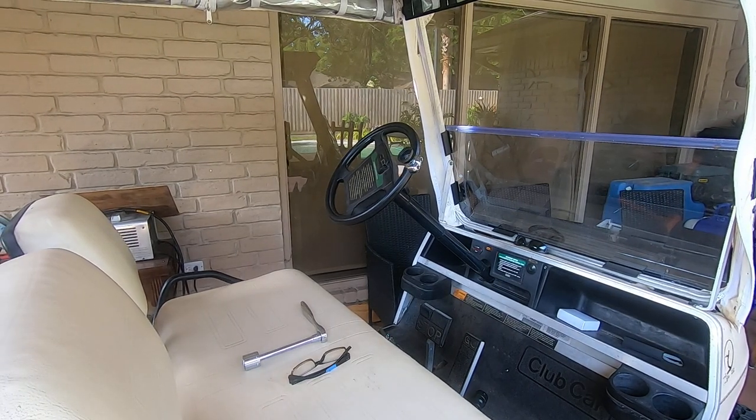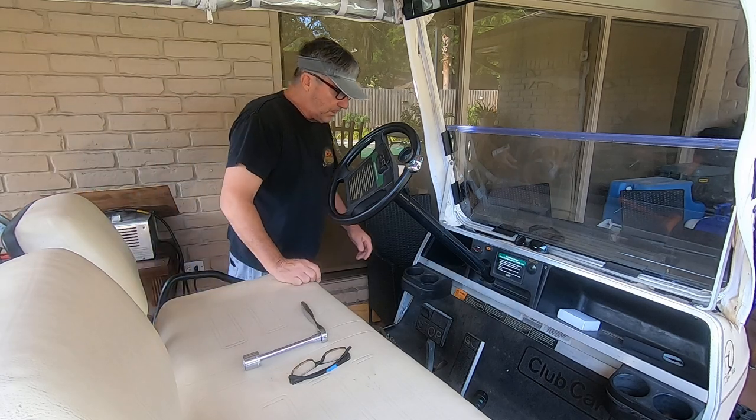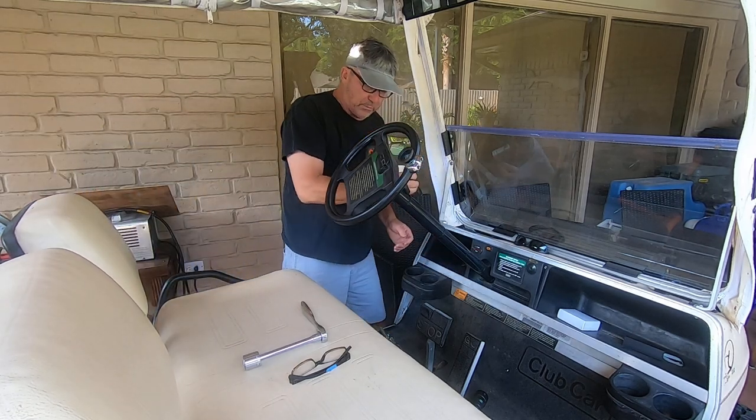Welcome back to the 1996 Club Car Golf Cart DS. I'm going to take the steering wheel off. First thing you have to do is take a big screwdriver.